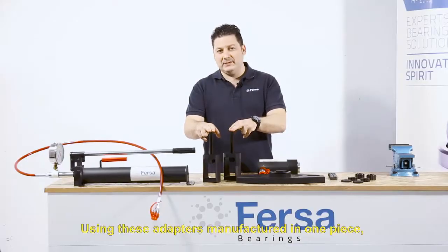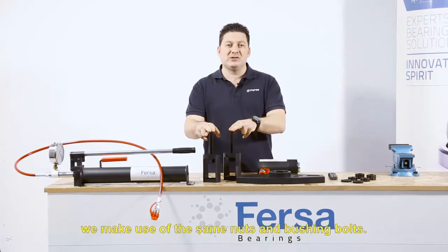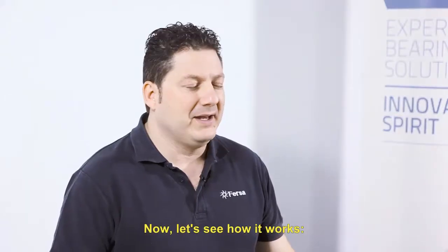Using these adapters, manufactured in one piece, we make use of the same nuts and bushing bolts. Now, let's see how it works.